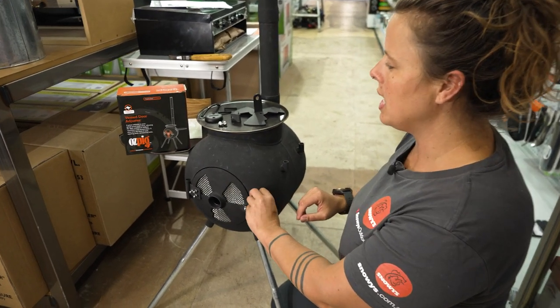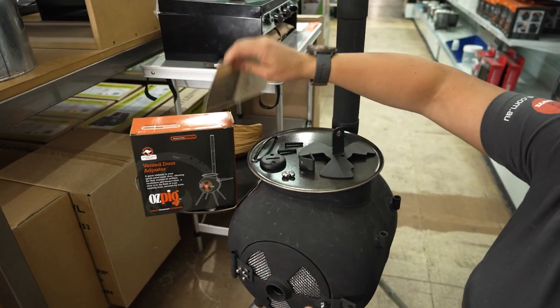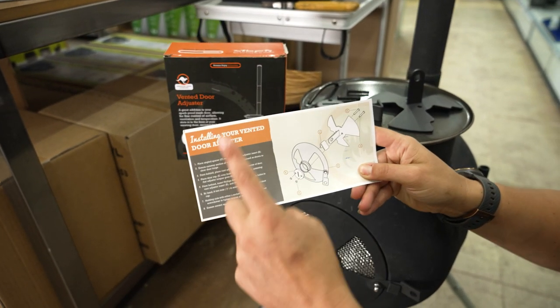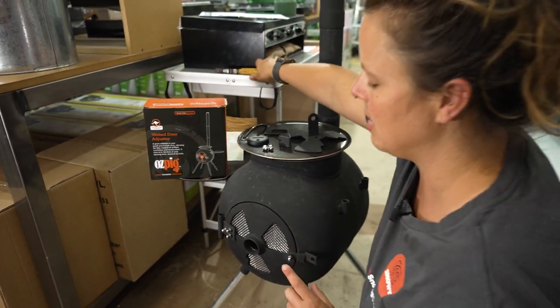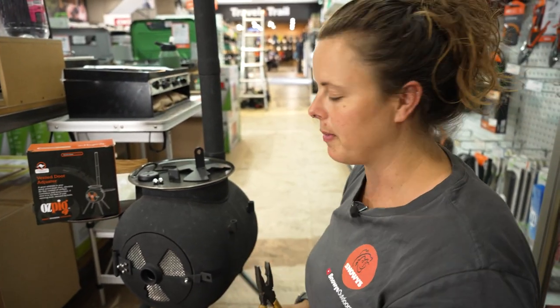When you get your adjuster in this box, you also get a little instruction manual which gives you a diagram and runs you through the steps of the installation. However, there is a little tiny piece which does get people stuck a fair bit and is missing from that actual instruction.